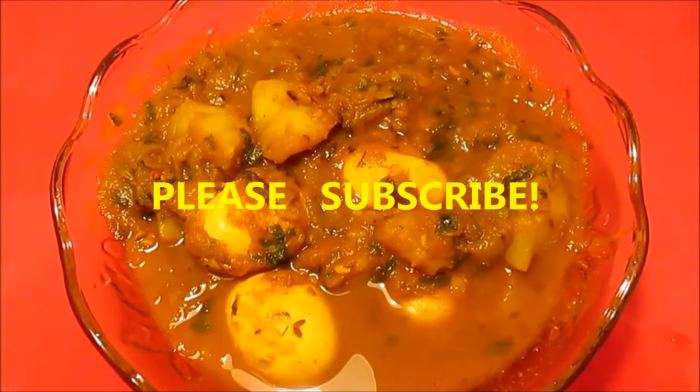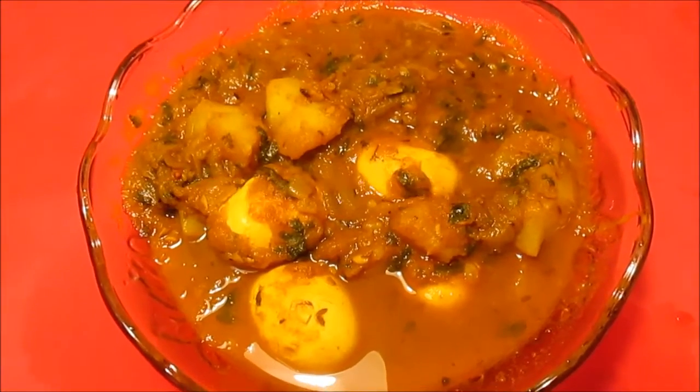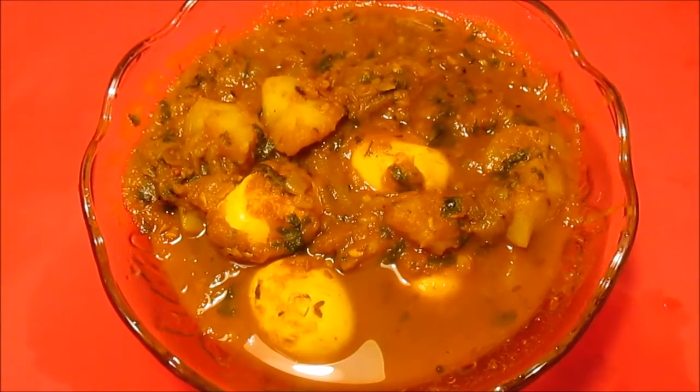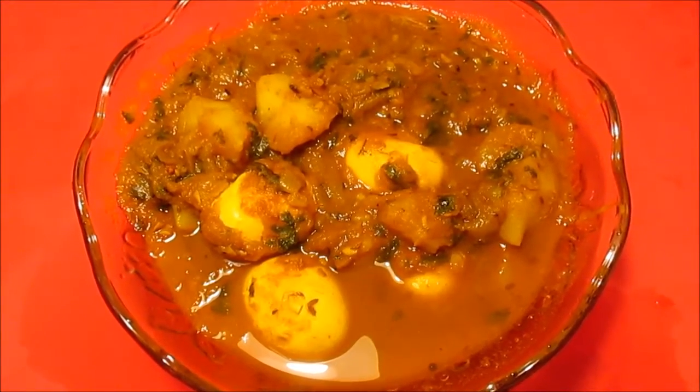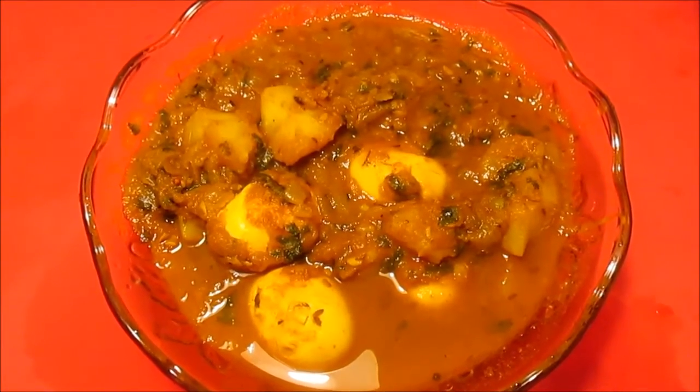As you can see, my egg curry with gravy is done and it's really looking yummy. I can't wait to have it with my brown rice. Thank you so much — don't forget to like, subscribe, comment, and share the video. I'll be seeing you with many more videos. Thank you, bye bye!